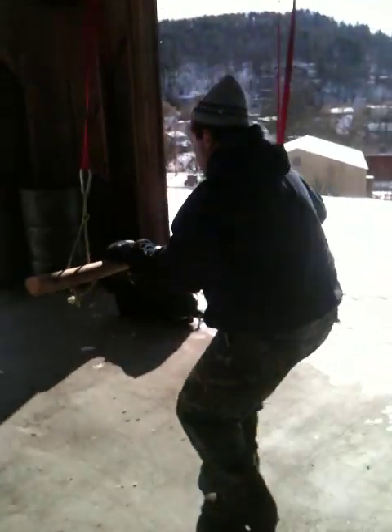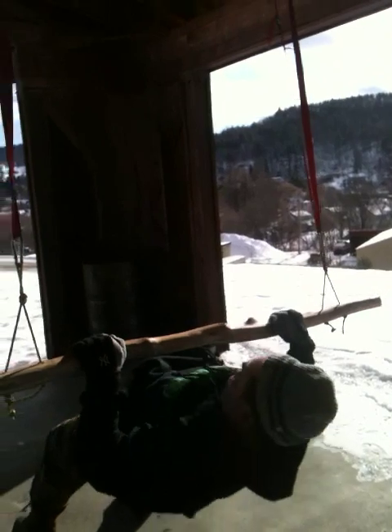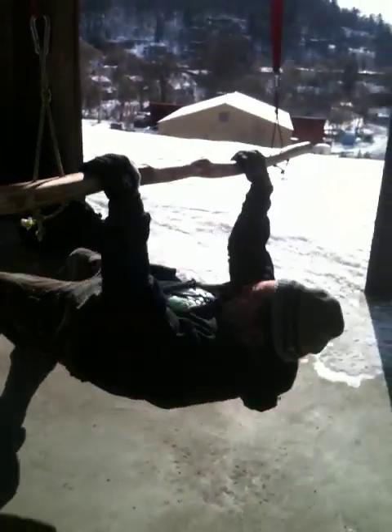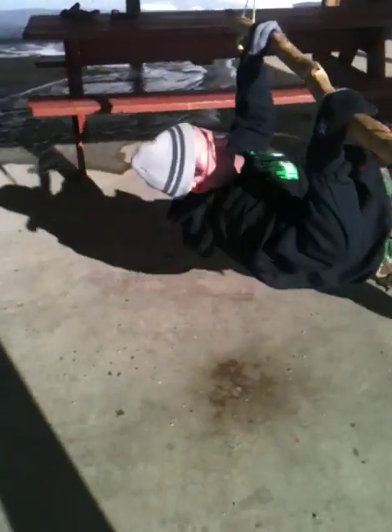He's going over here to the pull-ups. Just got a wooden deal I made here, real easy, hanging from some beams. Nice, Ryan. Nice job.